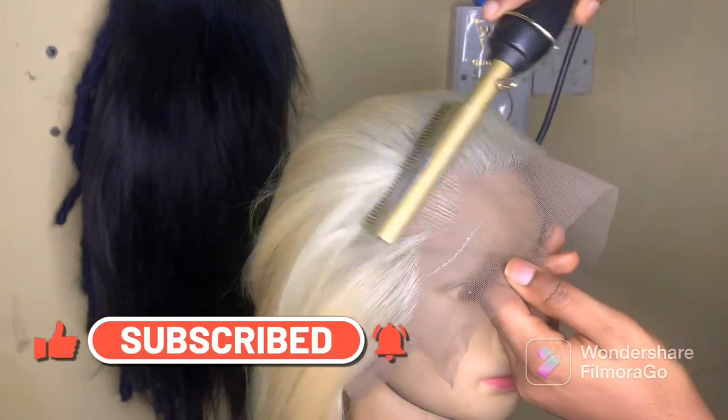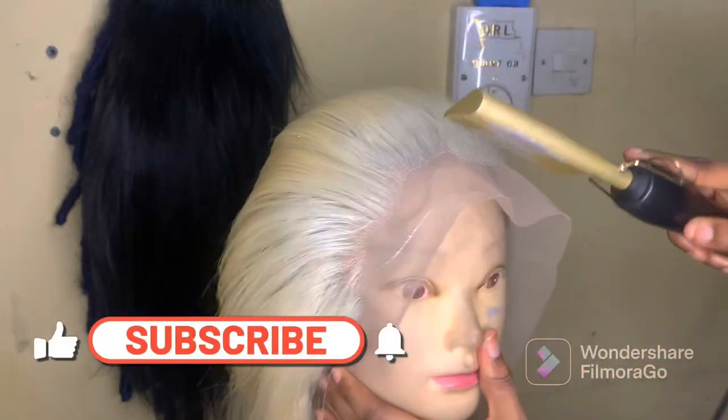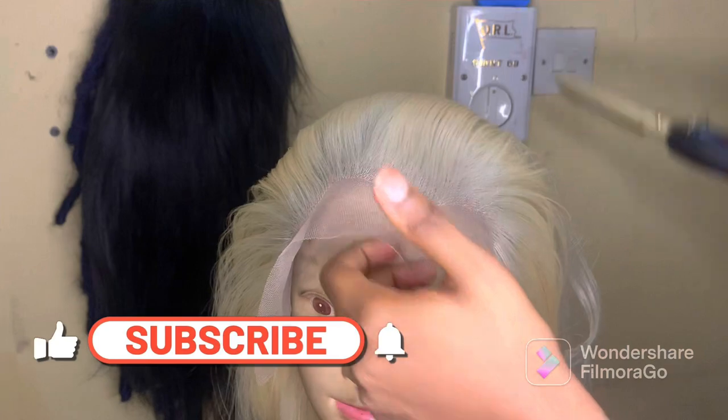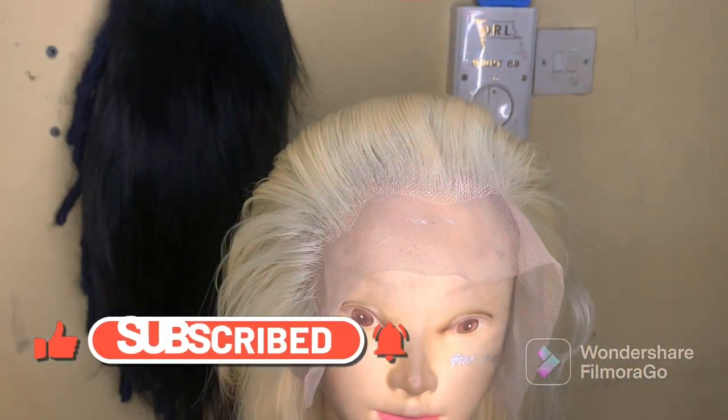Then you will use your hot comb to press down the front parts to make it look soft and natural. And here is the final look — it's beautiful, right?